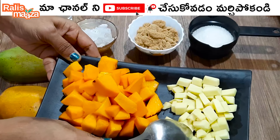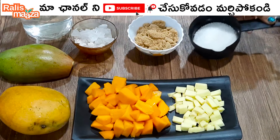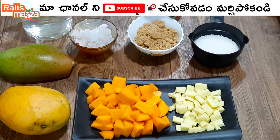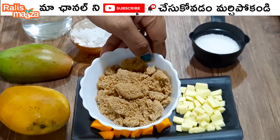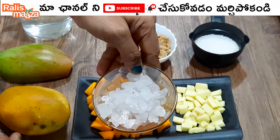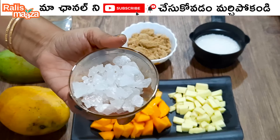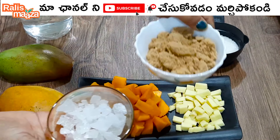For the mazza drink, if you want to add brown sugar, add one cup of brown sugar. Add a little bit of brown sugar — about 1 cup total.